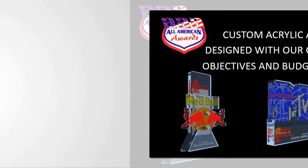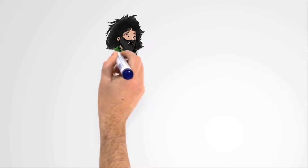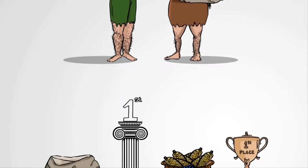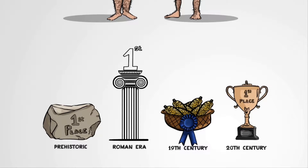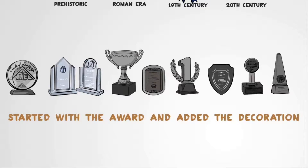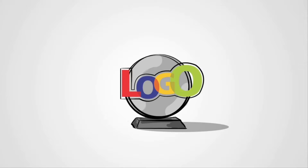Let's face it, people love getting recognized when they do something exceptional. Awarding high-achieving people has been going on for thousands of years. But the type of award given has changed with the advancement of society. For the past few decades, awards have been mostly stock shapes with company logos printed on them. In other words, we started with the award and added the decoration.